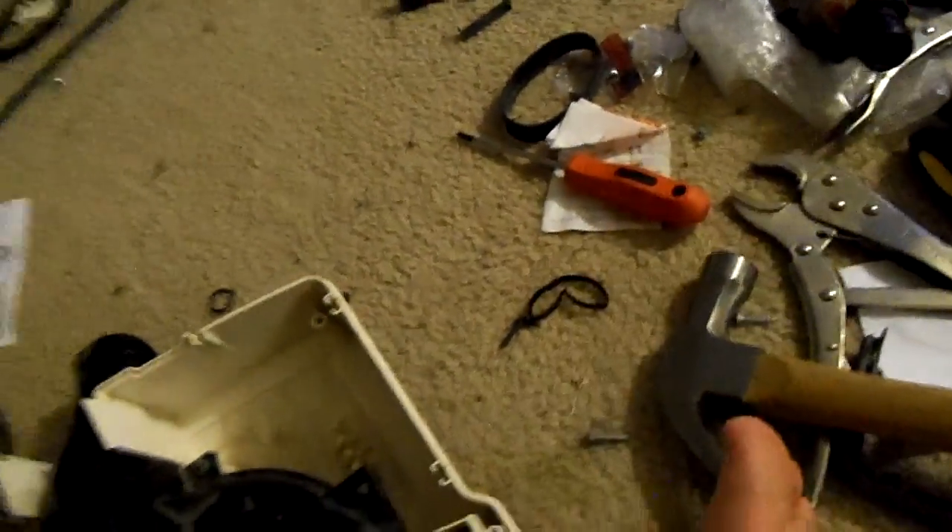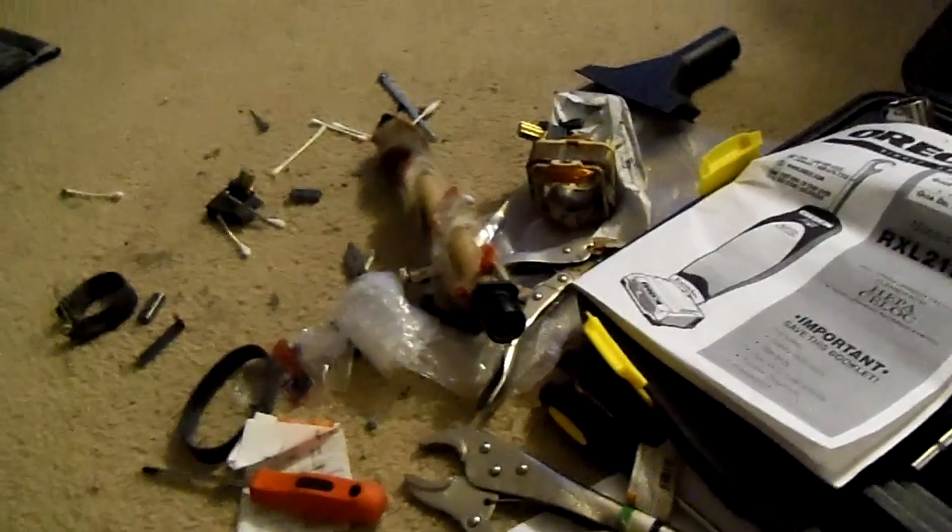You can see there's a lot of rust on there, and that was probably partly why that motor was wearing out. It was getting tired. This motor is brand new.